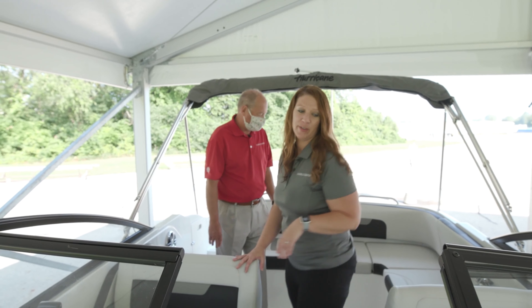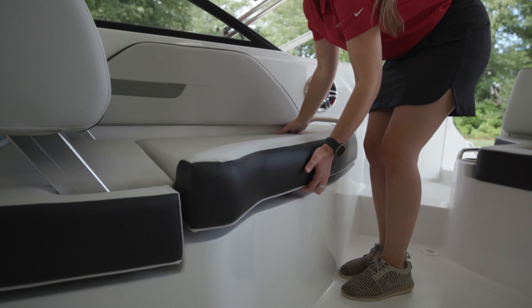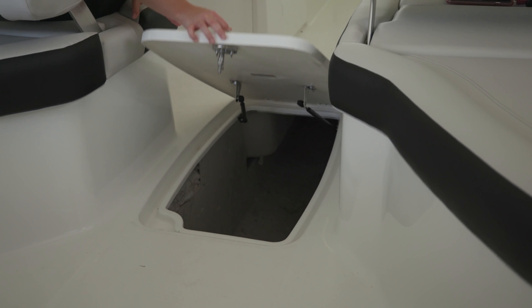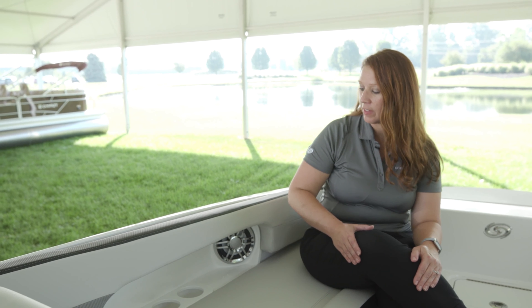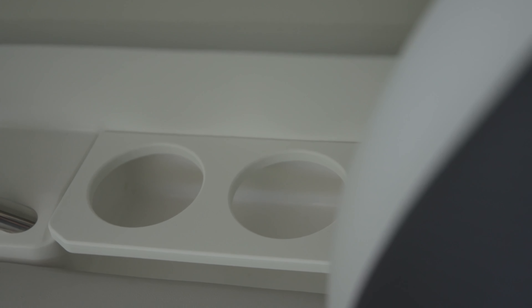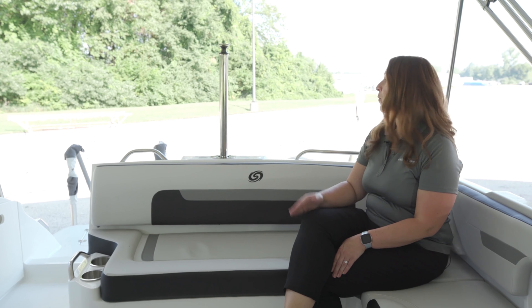Two things I look for most when checking out boats are cup holders and storage. You have storage not only under the seat but under the helm as well, plus great storage underneath in the floor. With the cup holder design on this model, we purposely kept them nice, simple, and easy to clean.